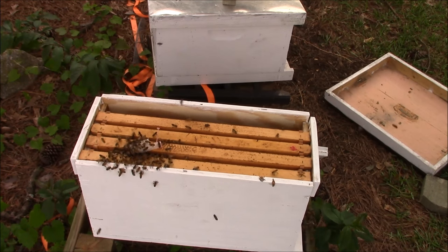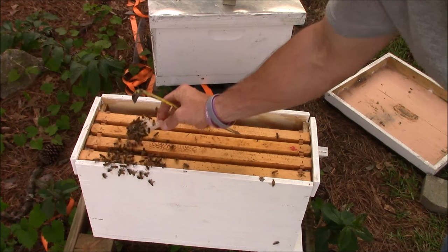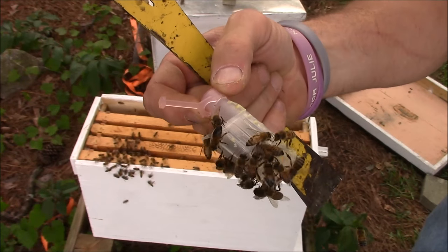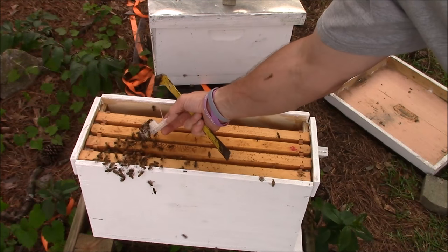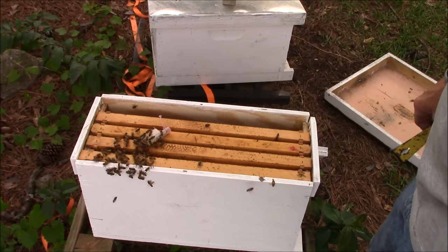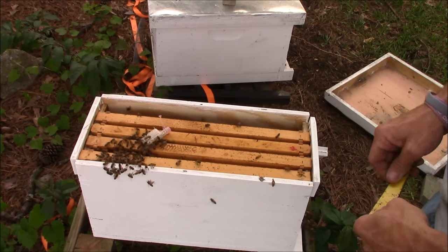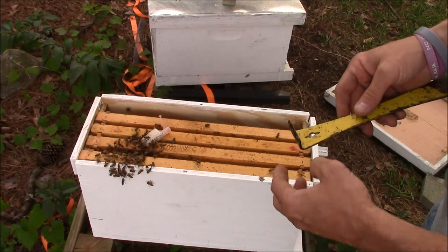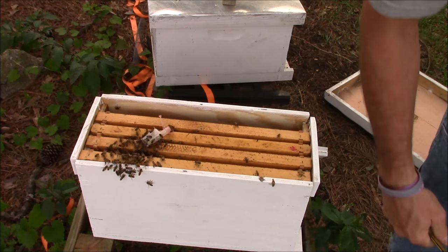Now as you can see how they're congregating around her — they're not trying to sting through the cage or anything. I'm only going to leave her in there a day or two because these are definitely queenless. I'm going to give them time to get used to her and then I'll release her. She was doing good in that other hive — it was another five frame nuke that I hadn't had a chance to mess with, and they got honey bound and she ran out of room, so she was fixing to swarm. I just happened to check it out that day and put her in the box to keep her from doing that.